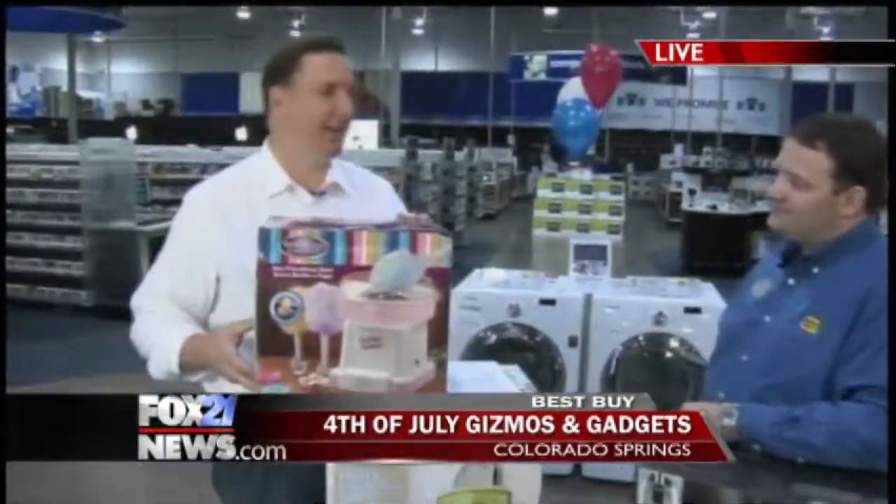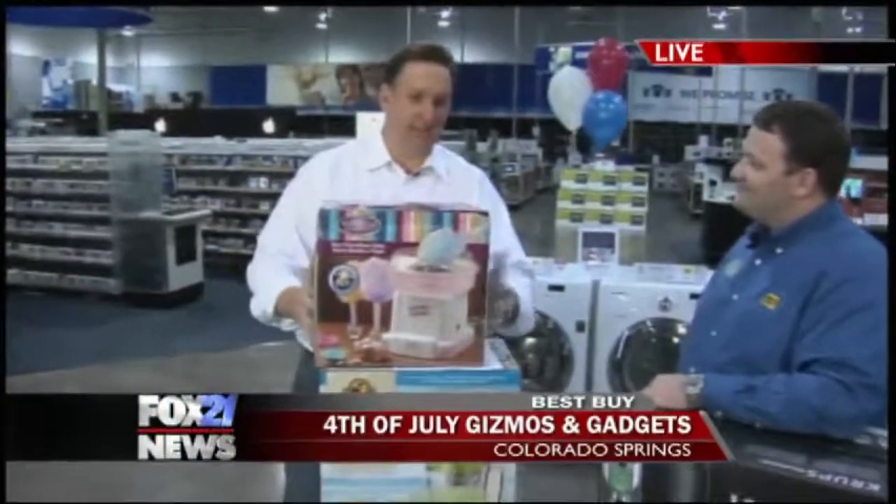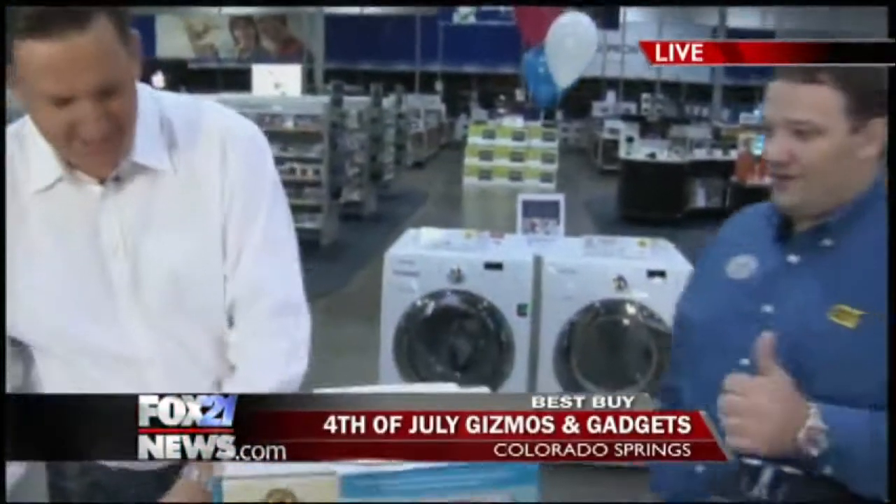What kid doesn't like cotton candy, right? And what parent doesn't hate cotton candy because it gets the kids all fired up? This is what you give to kids who are friends of yours — you send them home. Cotton candy makers and loud toys — that's the kids' toy. Let's get to mom and dad's toy right here.